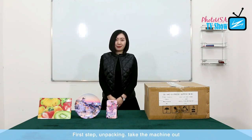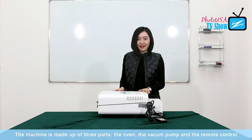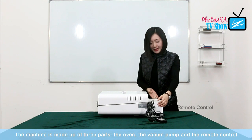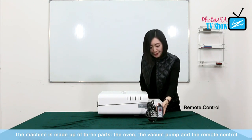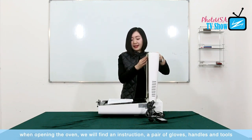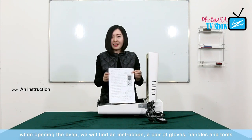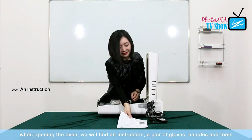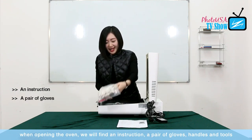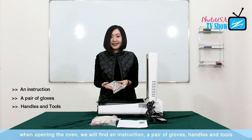The first step is unpacking — take the machine out. This machine is made up of three parts: the body, which is an oven; the vacuum pump; together with the remote control. When we open the body, this oven will have instructions both in Chinese and English. A pair of gloves together with the tool, and also the handles together with the screws.